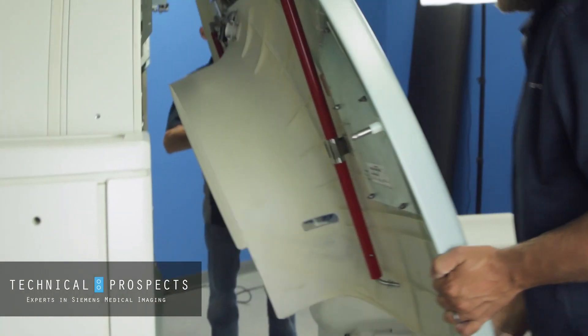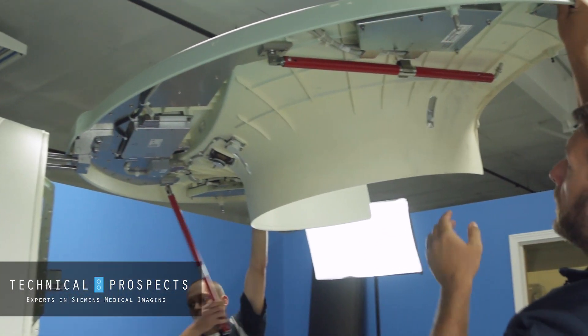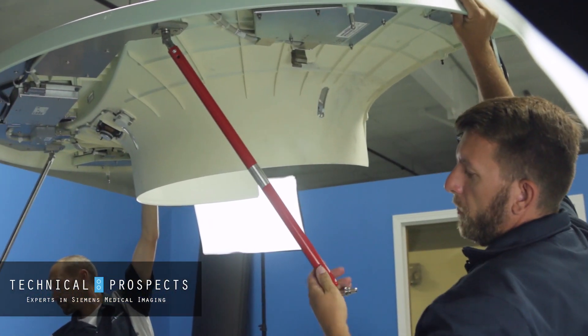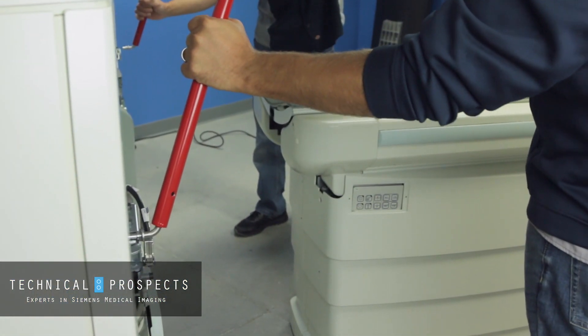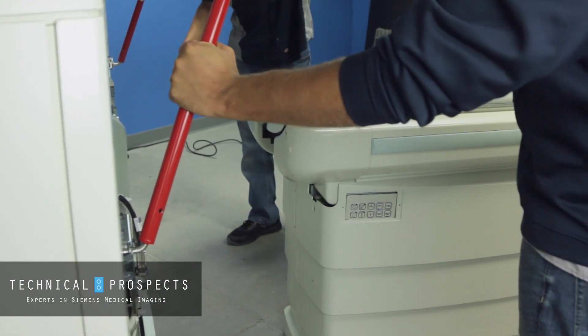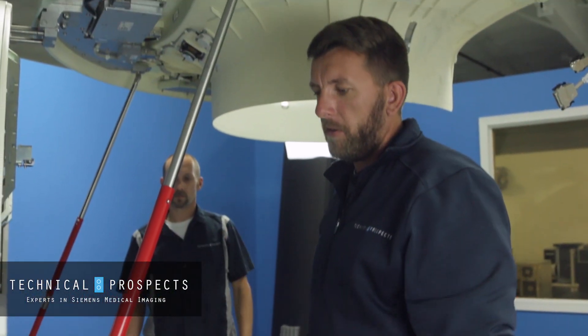At this point we're ready to lift the cover up. You'll notice on this older style cover there are retractable rods built right into the cover that you spin and lock into place. Now we're locked in and we can safely access the top part of the system.